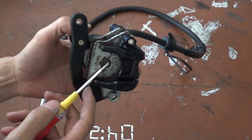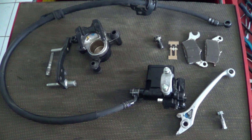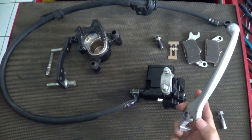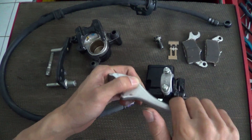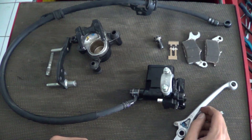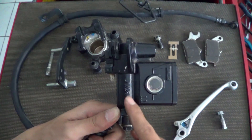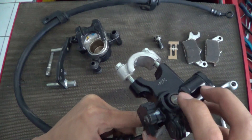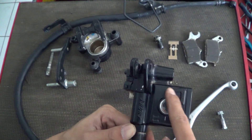We will see these components in more detail. As I mentioned before, this is the brake lever, which you pull when you operate this brake system. And this is the master cylinder. Inside the master cylinder, there is a piston, a push rod, and also the reservoir.